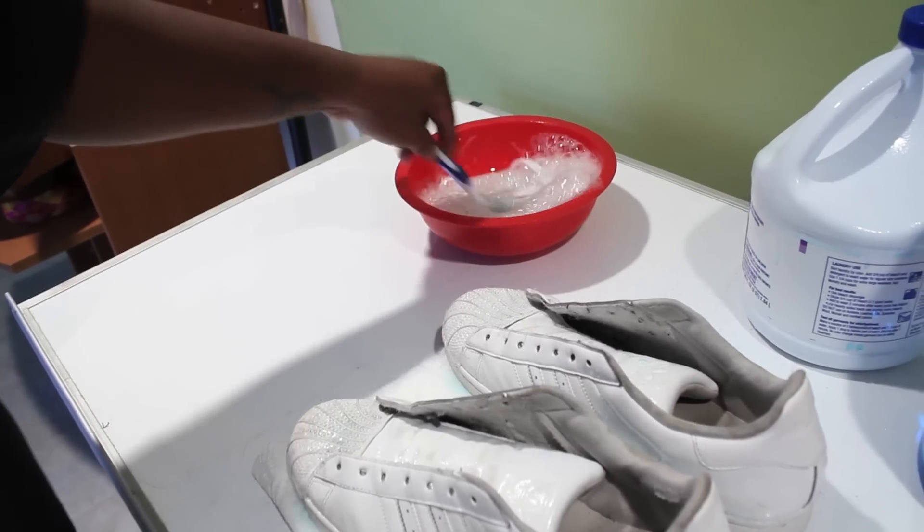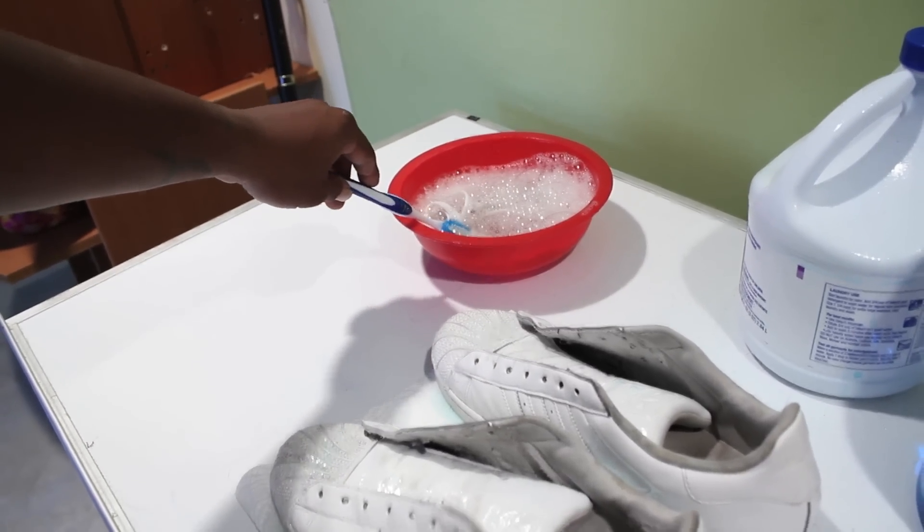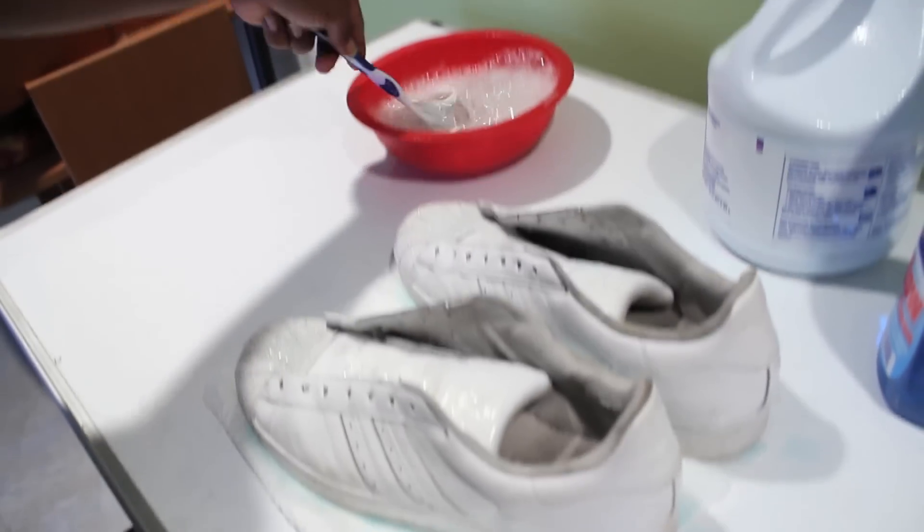Look at these little raggedy kicks — dusty all inside and everything. Just want to be looking brand new.